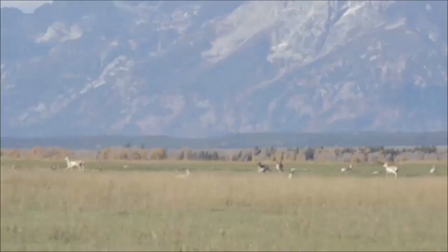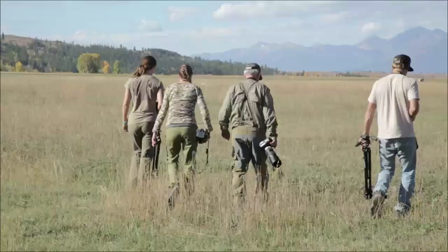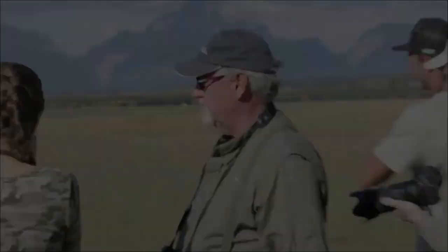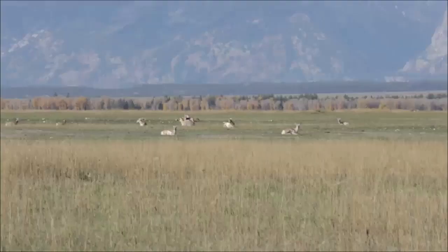The bucks are just chasing each other now — that's a big buck chasing off the younger one so he doesn't mate with his does. We won't get too close. They're interested in mating right now, not in us. If we stop every so often, they will be calm. Park regulations say you can't be closer than 25 yards; these animals are 150 to 200 yards away, so we're at a good distance. They've laid back down, so they're calm.